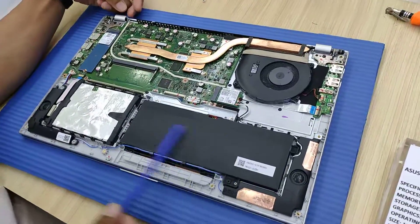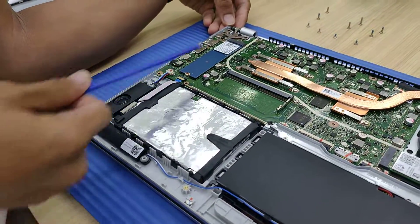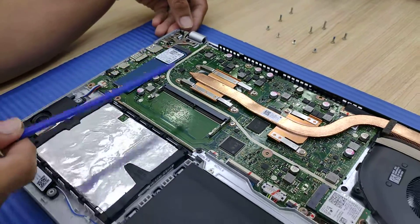This one here is for the battery — it's a big battery. This one is for the hard drive, 1TB, and this slot is for an M.2 SSD NVMe, up to 1TB NVMe.